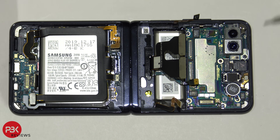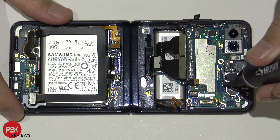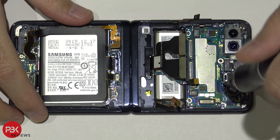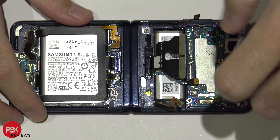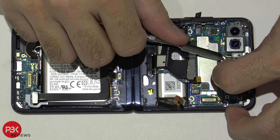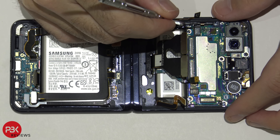You have one Phillips screw holding down the main board located right here — go ahead and unscrew that. Now we're going to disconnect the front-facing camera and pop it up. Now we're going to remove the main board.